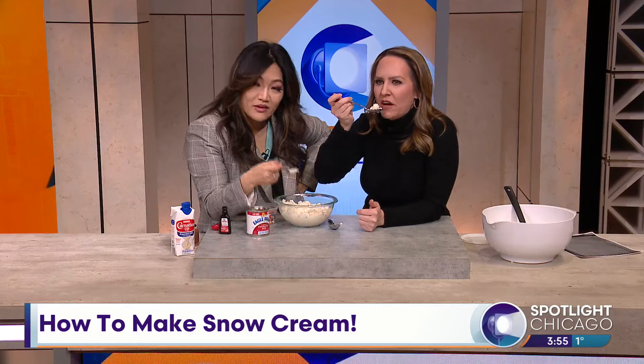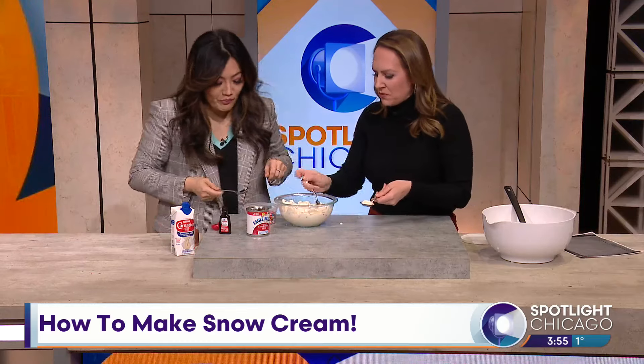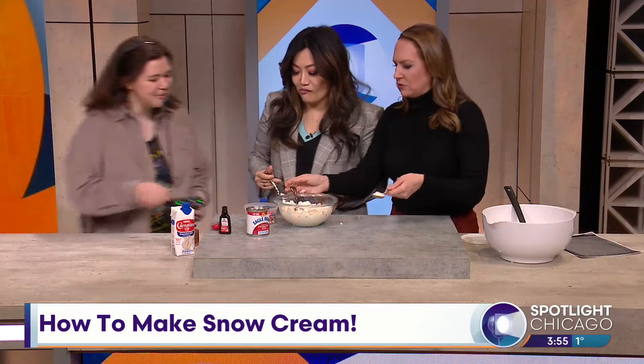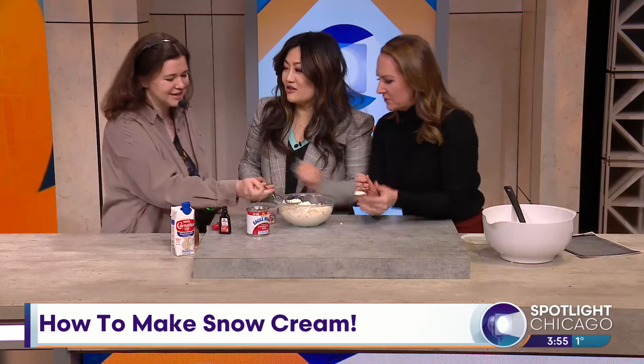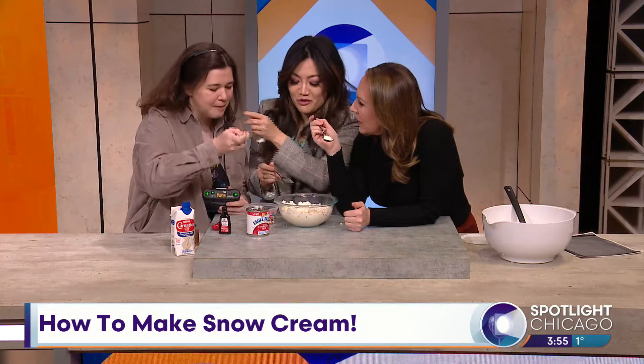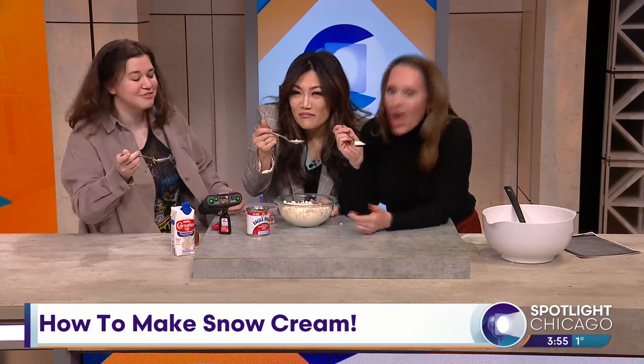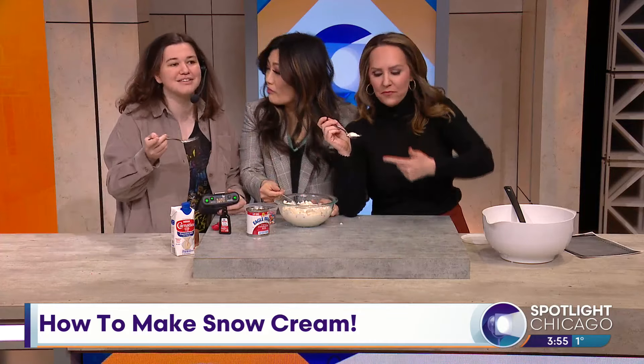Sam, you want to try it? Get over here — floor director Sam, come on over. She doesn't believe it. Here, I'll let you scoop — this tastes like ice cream! I know, I didn't think so either. We want you in the bathroom with us too. Thoughts? Does it taste like vanilla? It tastes like ice cream — it's good, right?